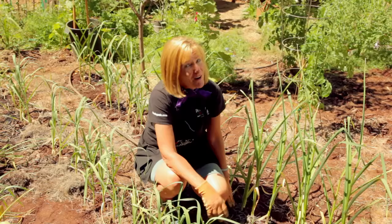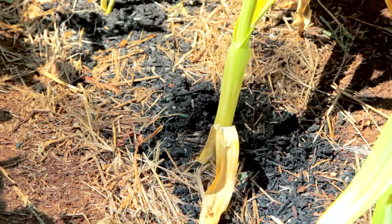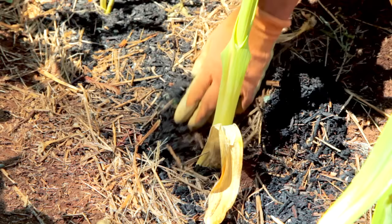For most varieties, harvest time happens between mid-July and the beginning of August. Watch your plants closely — when the leaf tips start to turn brown, you're getting close to being ready to harvest. At that time, stop the water and wait about two weeks or so. Once the plants are about one-third brown, you can check the bulb size by brushing away the mulch. You can also dig up one or two plants to see if they're ready. It's better to harvest too early than too late.